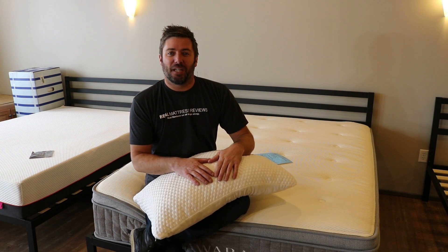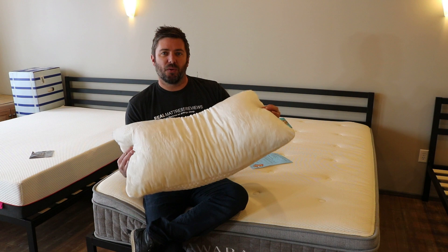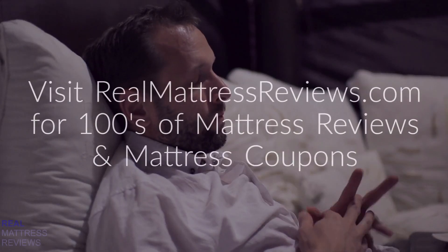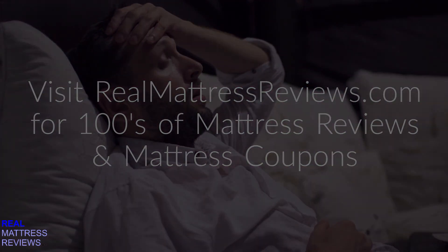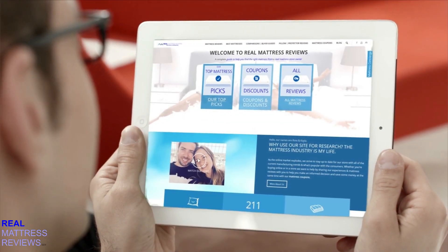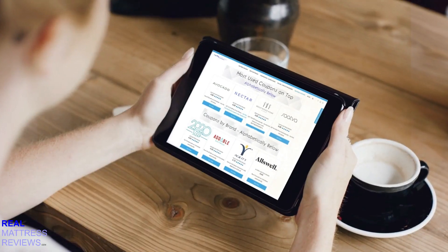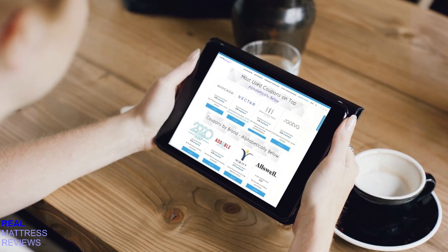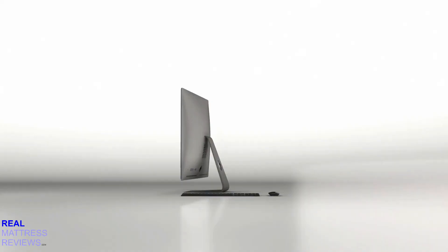Hi everyone, I'm Ross, your mattress expert from RealMattressReviews.com. Today we're here to do a quick overview of the Cocoa Pillow from SleepCocoa.com. Before we get started, after this review if you're still interested in more, click over to RealMattressReviews.com where you can find hundreds of other great reviews and click on the coupons tab to find the best mattress deals available online. All right, let's get this review started.